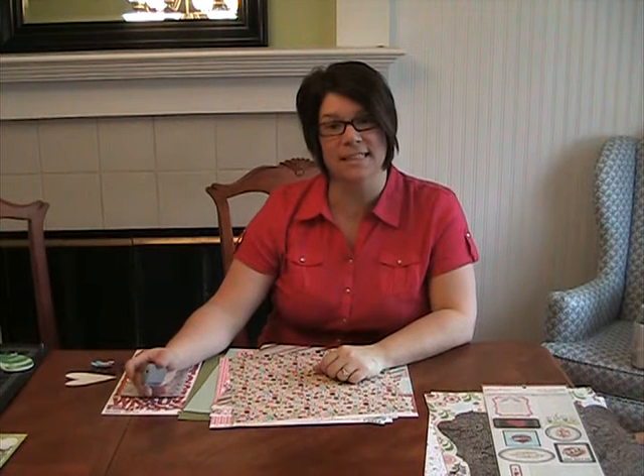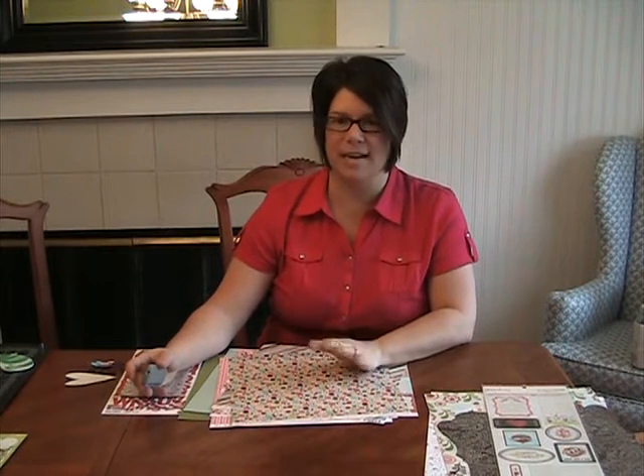Hi everyone. Lisa Cole for coordinatescollections.com and this is the heart reveal for February's kit that I know you're dying to see — everything that's in this kit, which is fantastic.